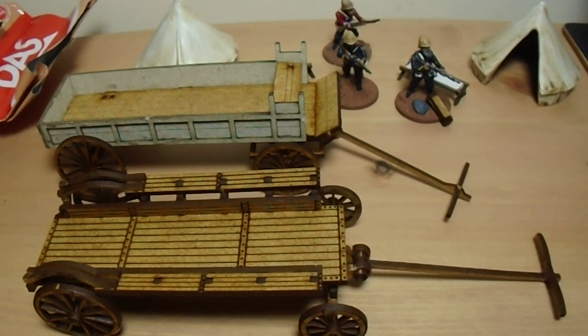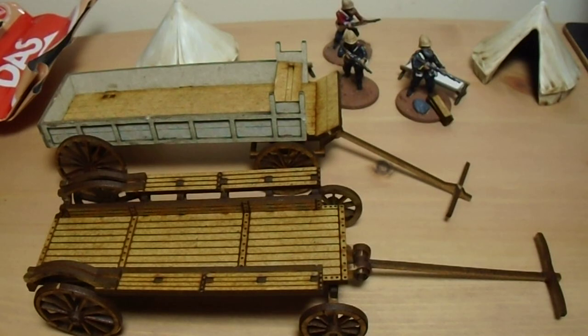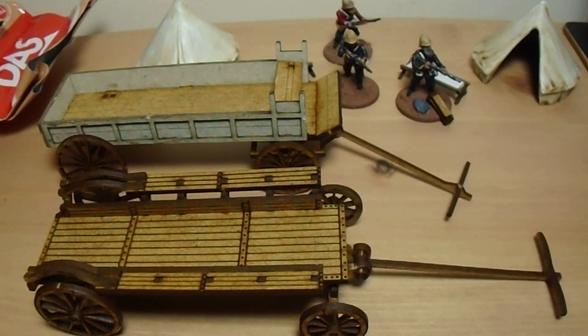There are metal ones available from Redoubt apparently, and Empress will probably do one as well. So if you want the quality, maybe even go metal with them.